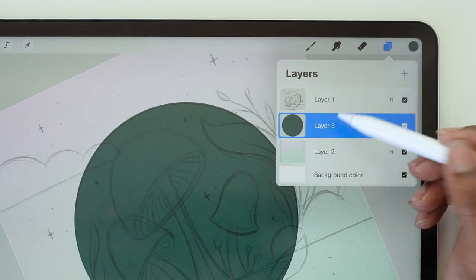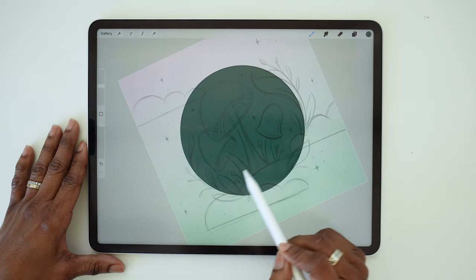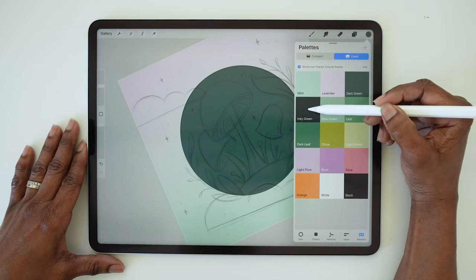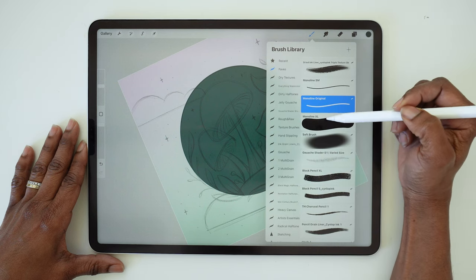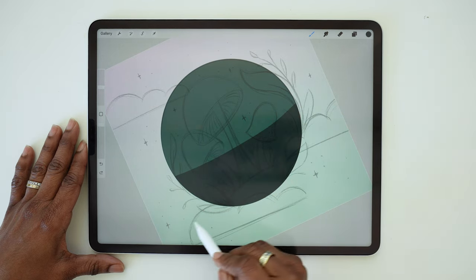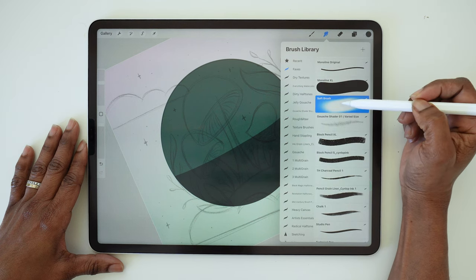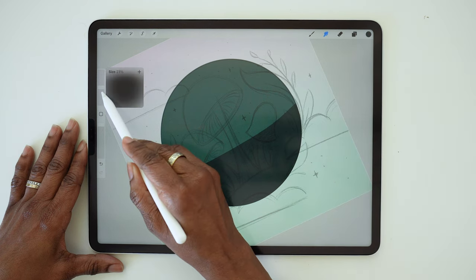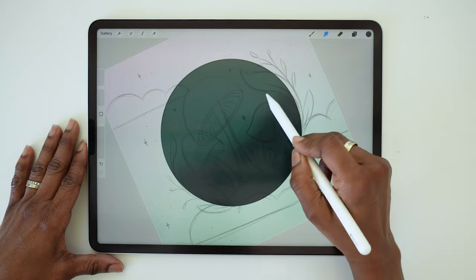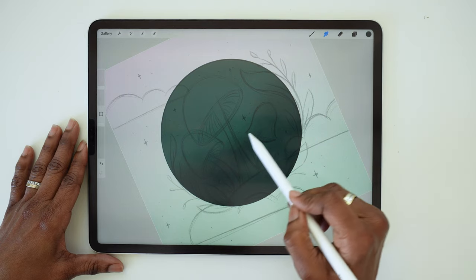Go to that layer and turn on alpha lock. We're going to add a subtle gradient to this shape as well. Go to your swatches and choose inky green. I'm going to use the extra large monoline brush again and just add that darker green to the lower half of that circle. Then go to the smudge tool — it should still have the soft brush selected — reduce that size slightly and go ahead and blend those two greens. You just want it to gradually get darker towards the bottom of the circle.